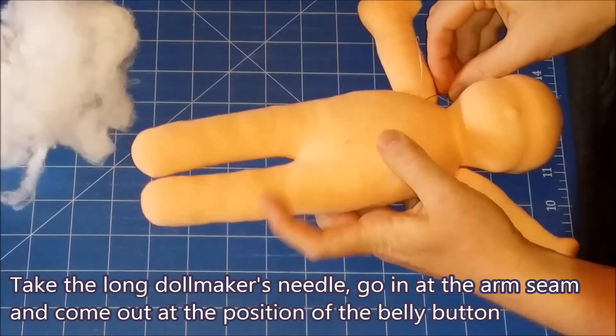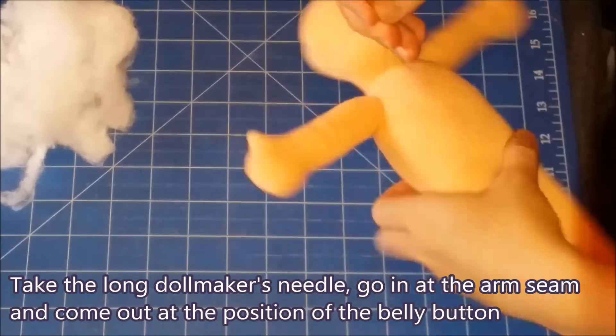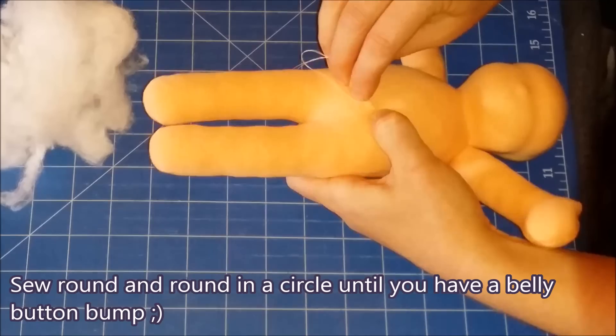Take the long doll maker's needle, go in at the arm seam and come out at the position of the belly button. Sew round and round in a circle until you have a belly button bump.